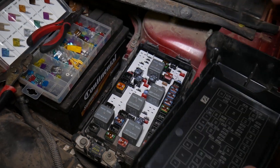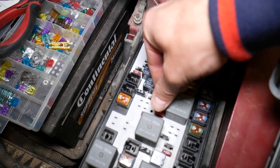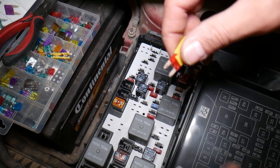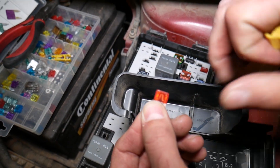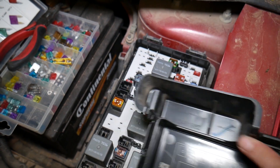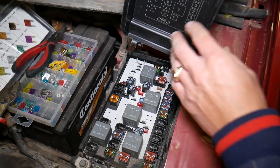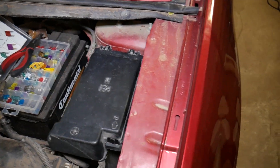When you're ready to pull a fuse, grab a fuse puller, get on top of it, and pull it out. You can usually see right away if it's burnt or not. If needed, get a replacement and reinstall it. Don't forget to put the cover back on — otherwise dust and humidity can get inside and ruin your fuse box.